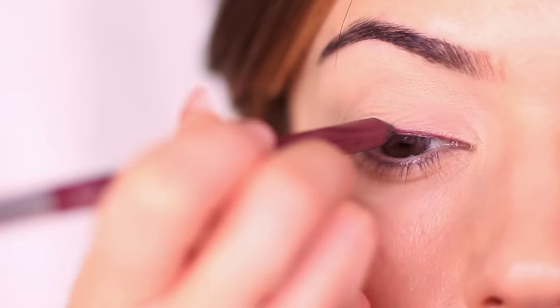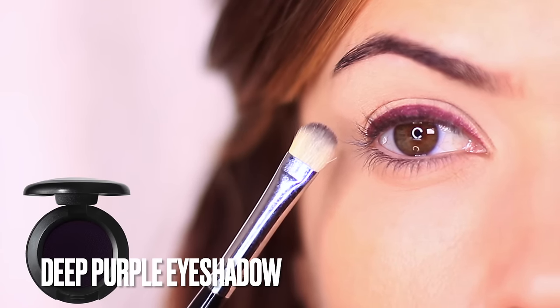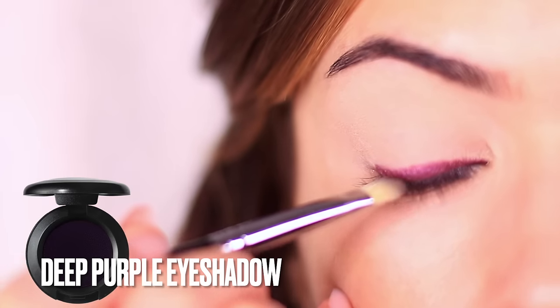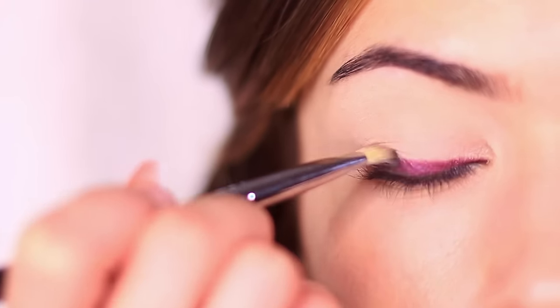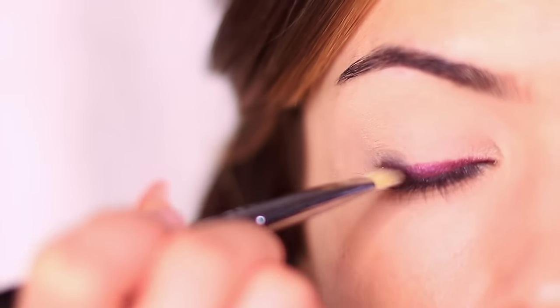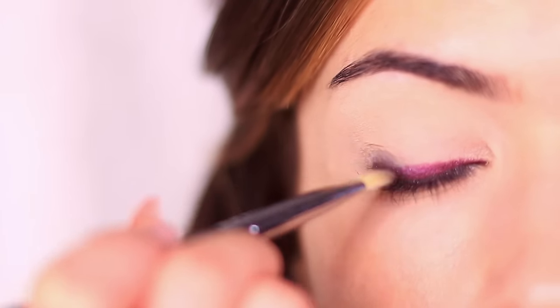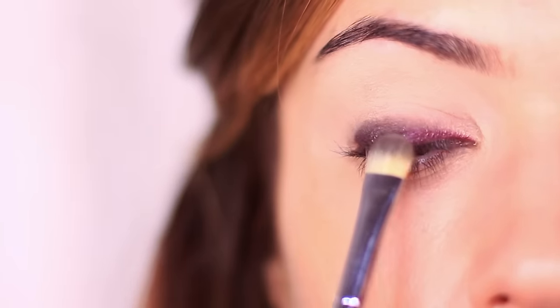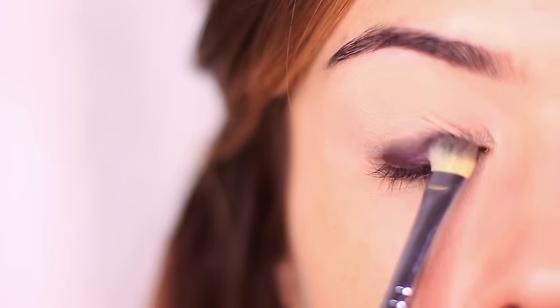I would also recommend doing one eye at a time so that the liner doesn't have time to set, because what we want to do is smudge this with eyeshadow. I'm going to take a deep purple eyeshadow on a flat brush — you can start off with a deep liner and a medium eyeshadow if you want as well. Press and smudge this right at the lash line using a pressing and lifting motion to blend upwards. You can keep your hand high or bring it low as long as you're doing this wiggling back and forth motion to smudge the shadow and liner together.